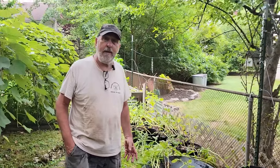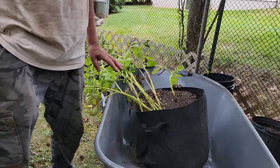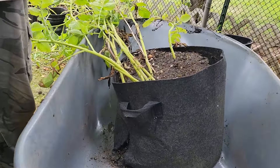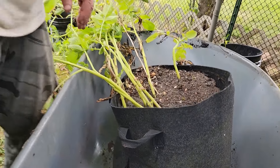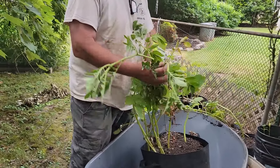Let's check the potatoes. These are potatoes we put in mid-April. This is probably Yukon Gold. We did Yukon Gold, we did some Adirondack Blue, we did Red Norland, and I think one or two other varieties. You can see the foliage starting to decline — it could probably go a little bit more, but it's not going to go much further from here.